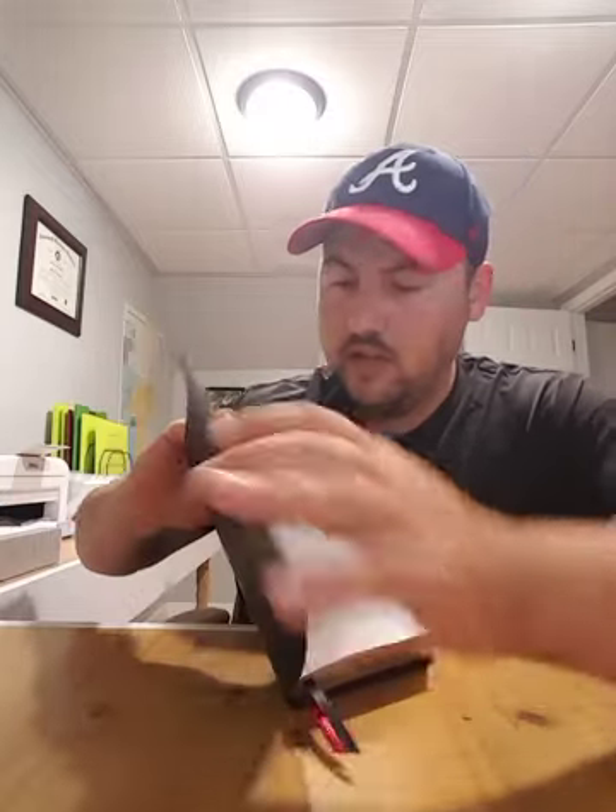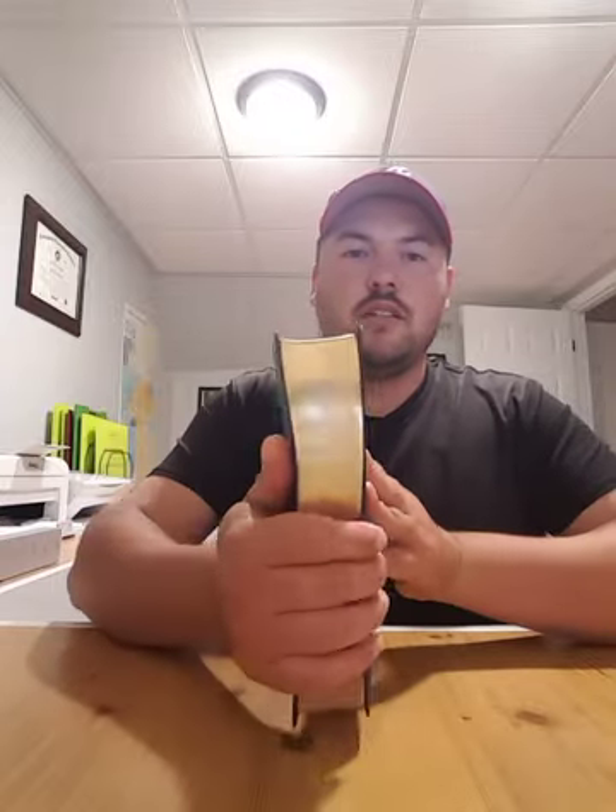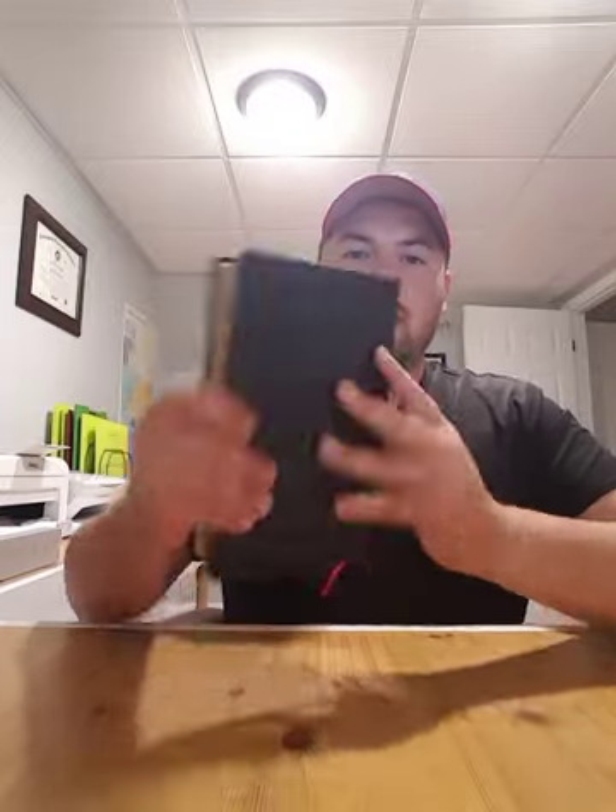This one is Smyth-sewn. You can always tell whether or not it's Smyth-sewn: if you open it up to the first pages, you can see the threads in the gutter. This is what they call the gutter of your Bible, and you can see where those threads come through. This one is gold-gilded — beautiful gold gilding.